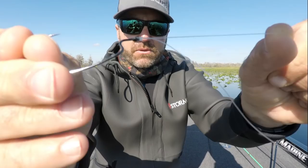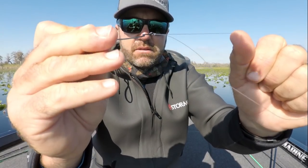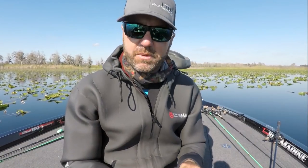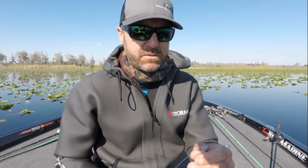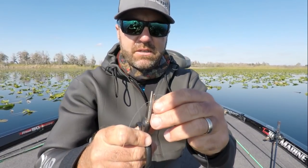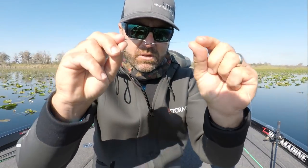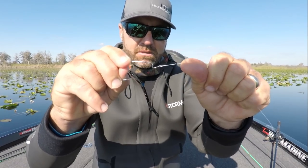Then I wet it and cinch it down. There's a perfect knot for fluorocarbon, braided line, and monofilament. It's the best knot to tie. Don't worry about all those other knots — it takes too much time to learn too many knots and you don't spend enough time fishing. Cut your tag end off nice and short. The Palomar knot works for all of them. Trust me, I do it all the time. Got it? On to the next one.